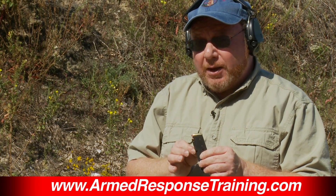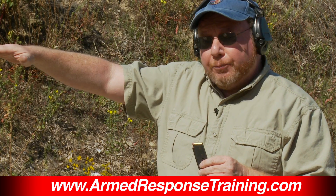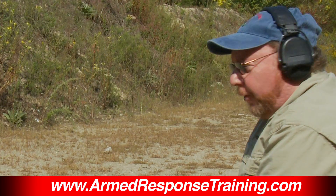The key is that the shooter doesn't know exactly where it is and can't anticipate it. When the shooter gets a click instead of a bang, the gun will go down if there's a jerk — and if there's no jerk, the gun will stay perfectly level. Jerking the trigger looks something like this.